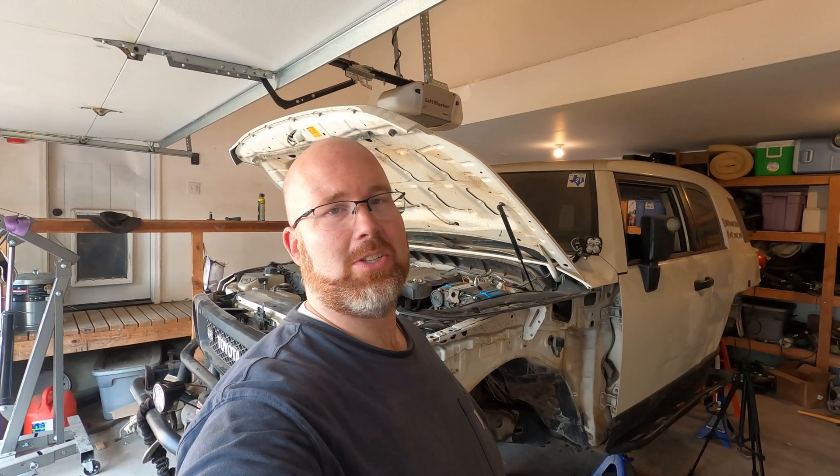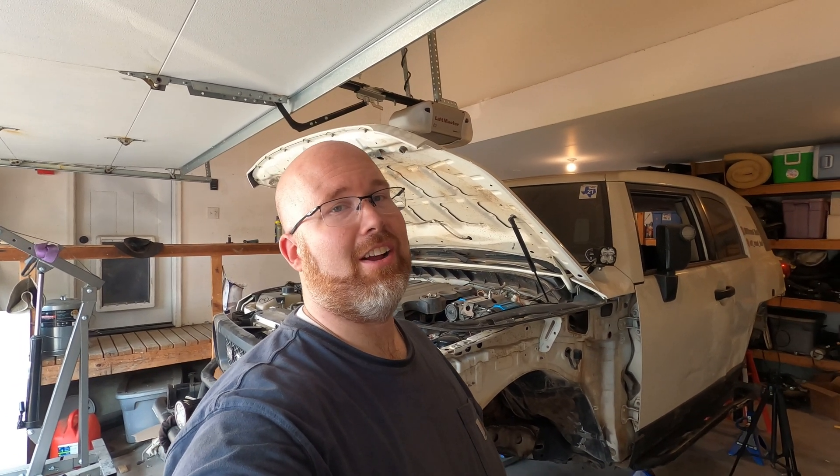All right guys, thanks for joining me on this one, and thanks for coming along on this long journey of a one-ton solid axle swap on my FJ Cruiser. I really appreciate you watching. Check me out on Instagram and come join me on Facebook in my new group called Off-Road Hub. If you liked this video, give me a thumbs up, and if you haven't already, subscribe so I can share new content with you every Monday and Thursday. We'll see you next time, guys.